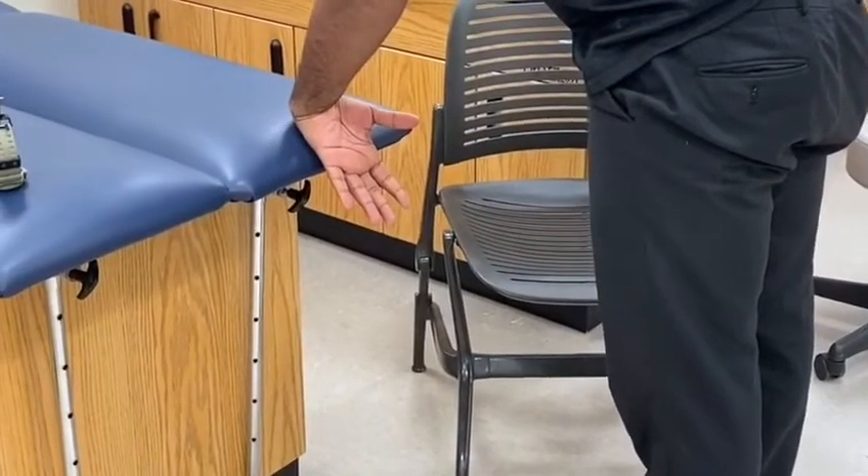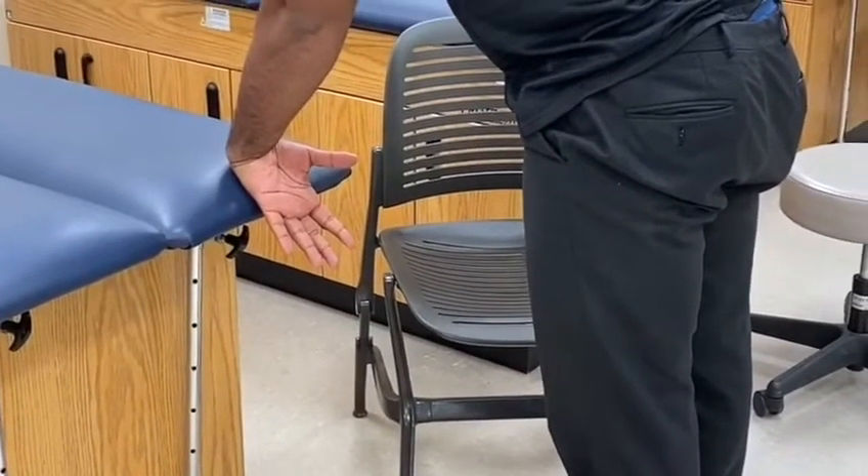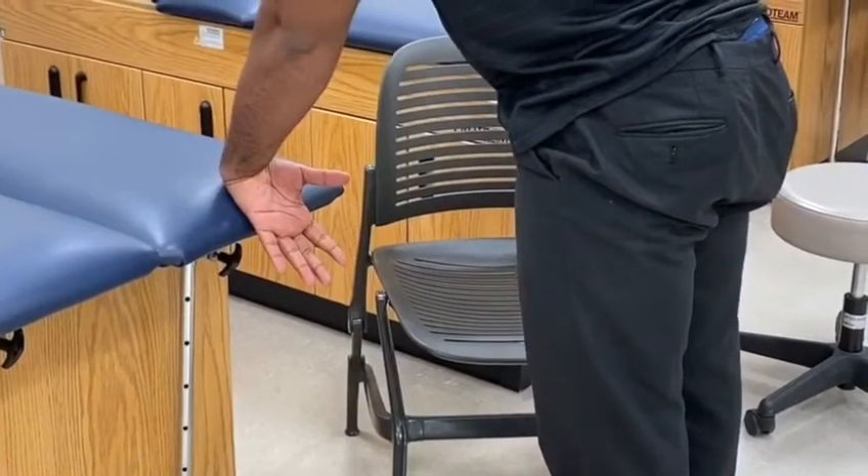Place the wrist into flexion, apply your weight into the hand as you feel the stretch, and hold for 30 seconds.